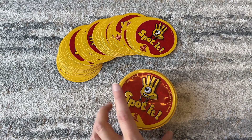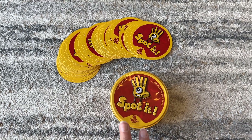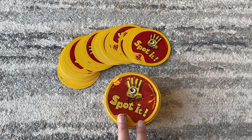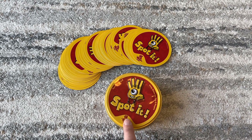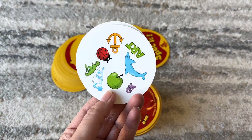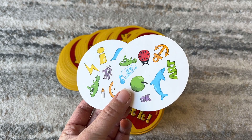This is the Spot It game. This is an awesome game for even kids who are too young to read. We started playing this with our kids before they were even able to read, and the reason it works so well is it is based upon pictures on the cards.